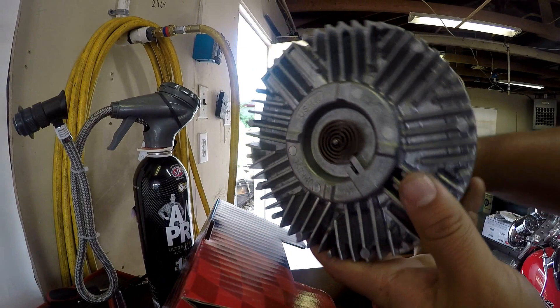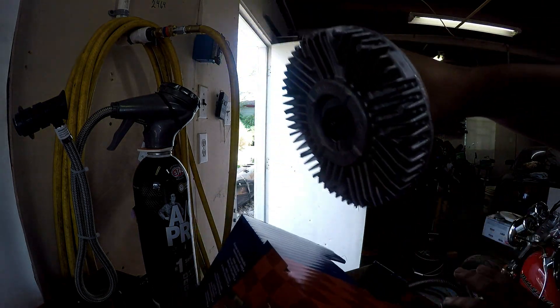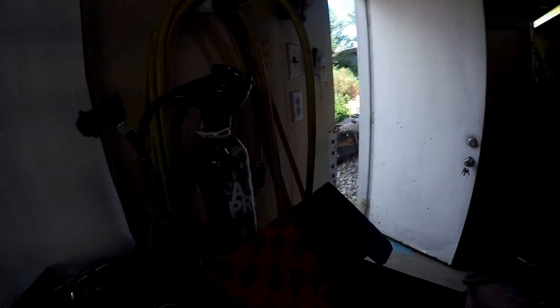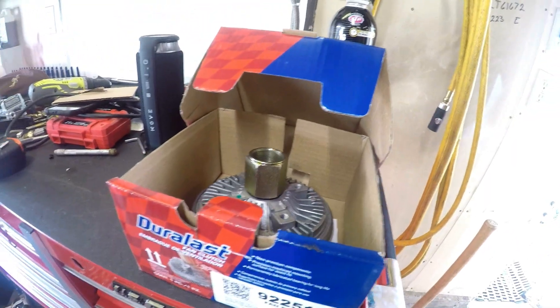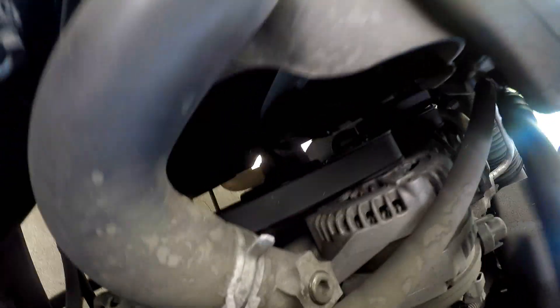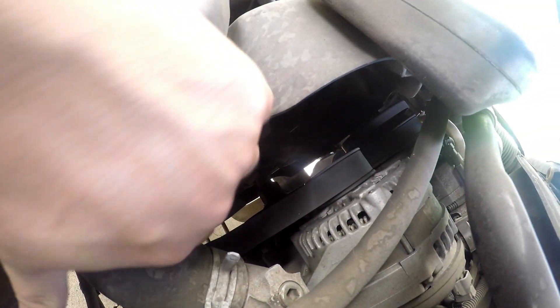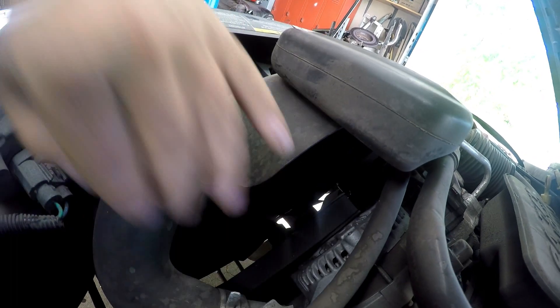So you guys can see a very difficult turn where the old one you could turn super easy. I'll take you guys over to the vehicle now and you can see how easy that one is to turn. Look how easy I can move it — super easy, it's just turning so easy.